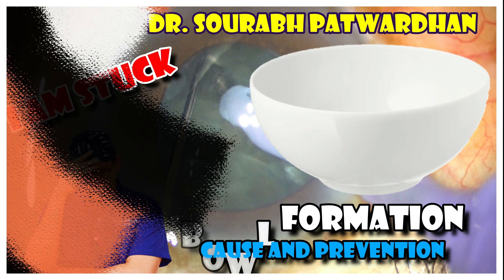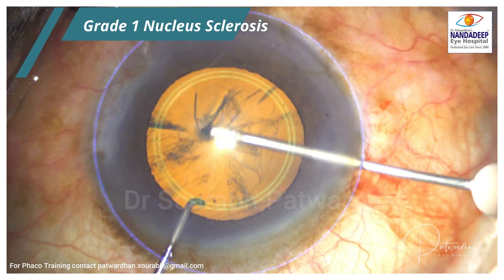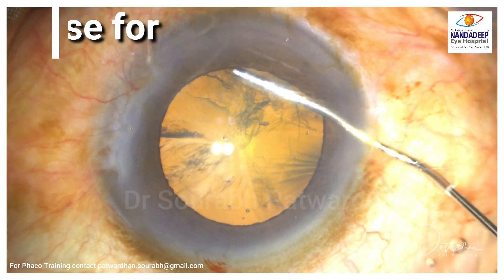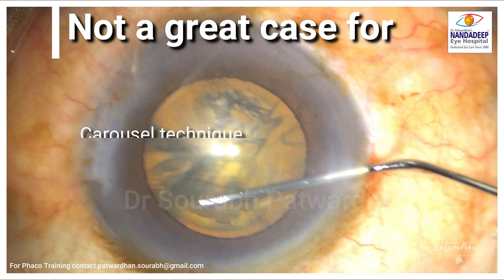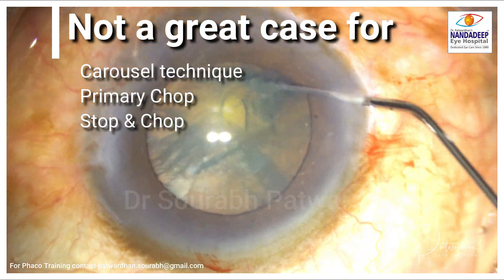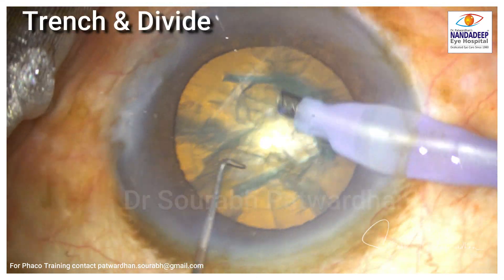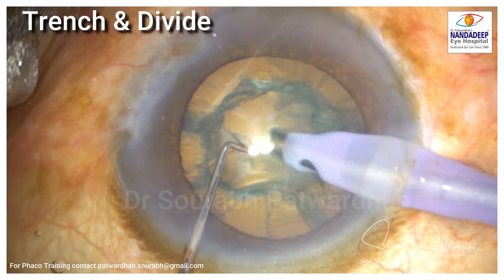Grade 1 nucleus sclerosis is kind of a problem for many of us. The reason is that it's not a great case for carousel technique because it is not that soft, and primary chop and stop-and-chop are difficult because of the cheese wiring which commonly occurs when we try to do the chopping.